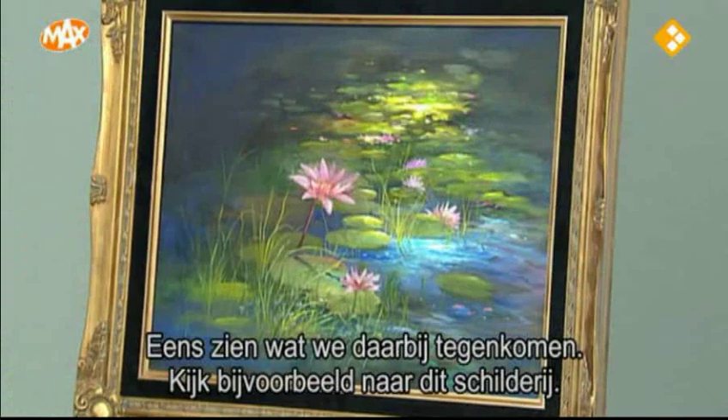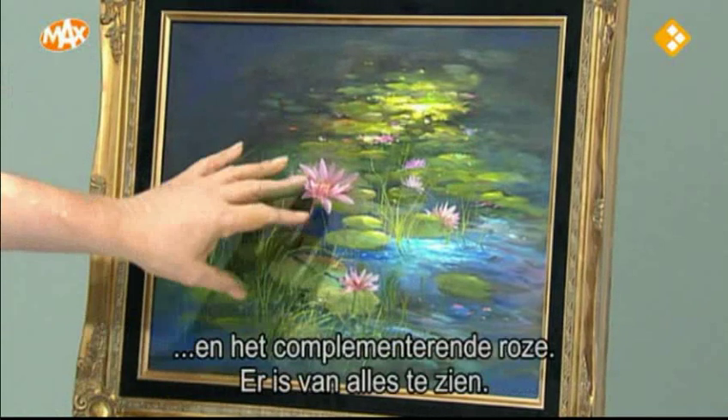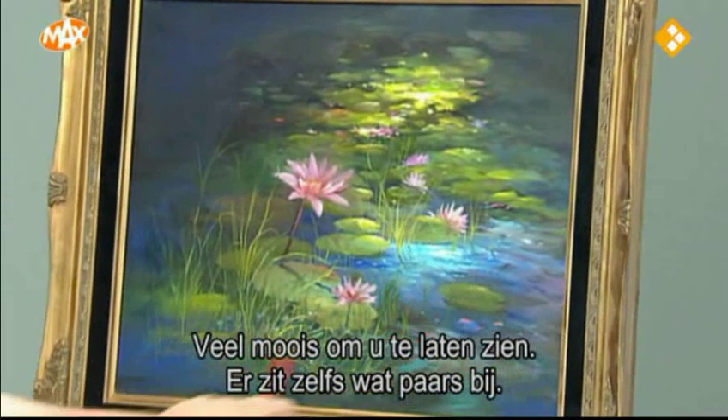Let's look at the painting up here. Look at the beautiful blues and the greens and the complementing pinks. We've got a lot of stuff in here, a lot of good stuff to show you. I even see a little purple in there too.